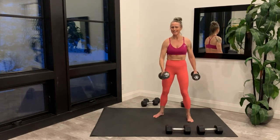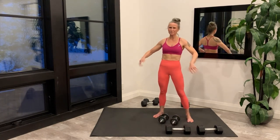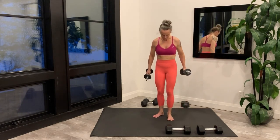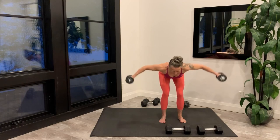Last rep on each side and set your weight down. Shake it out and setting up for the rear delt fly. Hinge forward, you're starting right now.